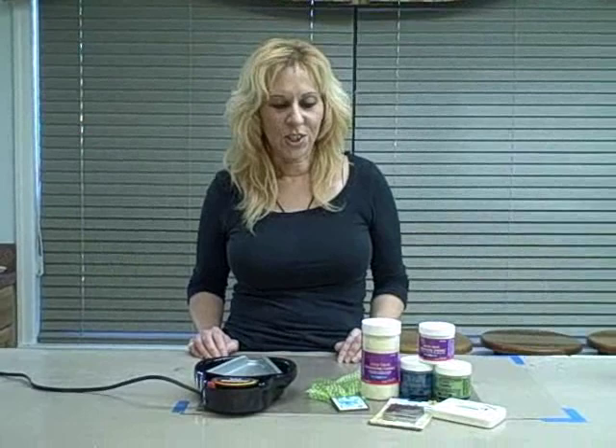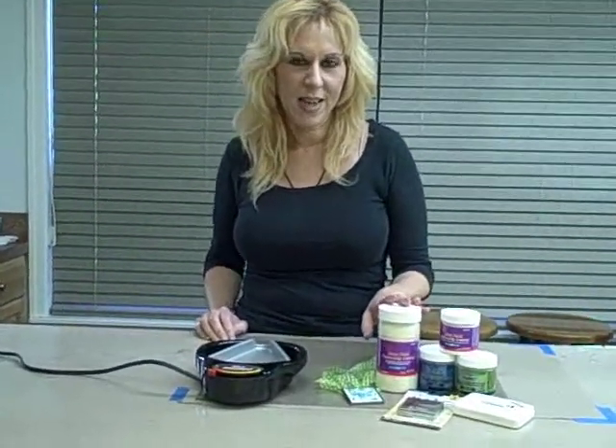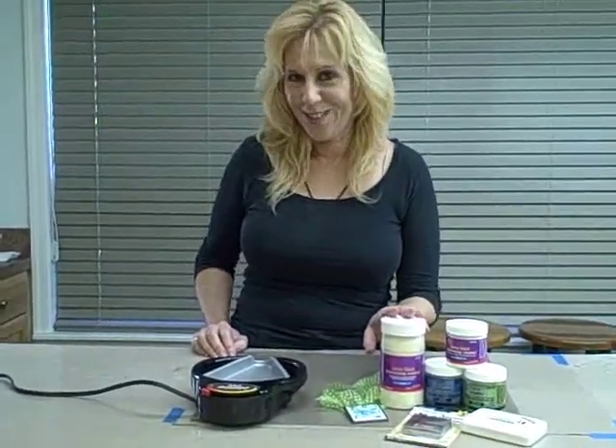Hi, my name is Debbie Talach and I'm an artist and photographer here at Ranger. Today I want to show you a project using ultra-thick embossing enamel. We here call it UD for short.